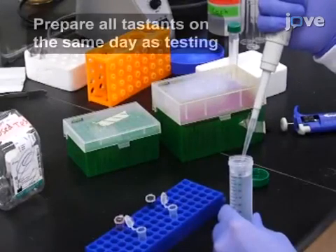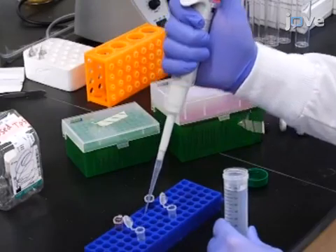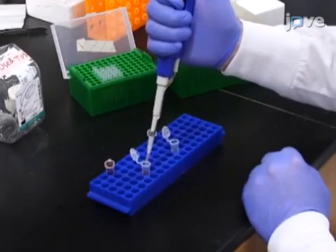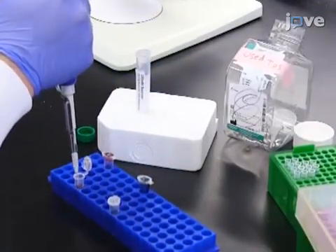Prepare the controlled tastant of 1 millimolar sucrose by combining 10 microliters of 100 millimolar sucrose solution, 13 microliters of red food coloring, and 977 microliters of water.